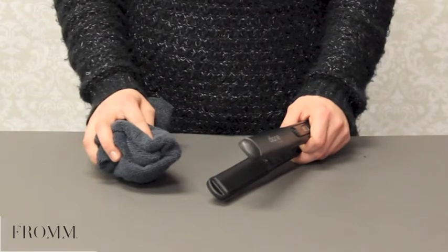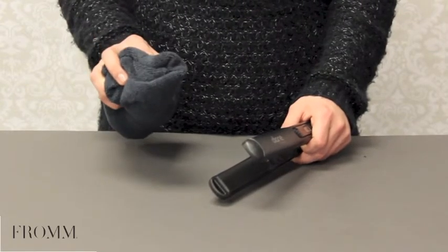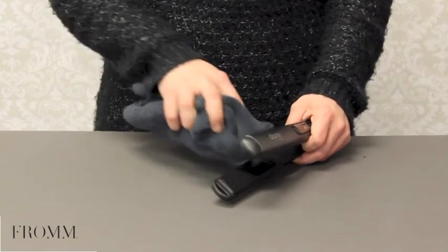Only while your iron is cool, use a damp cloth to wipe the plates and the barrel and remove any product and debris buildup.